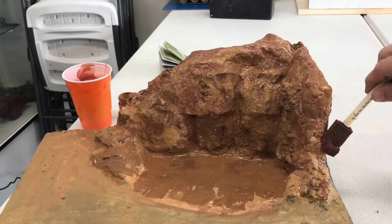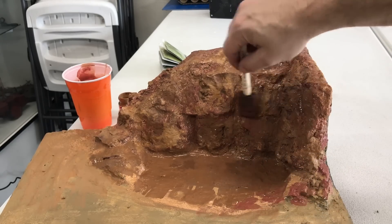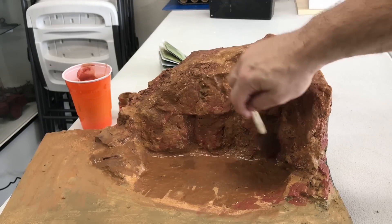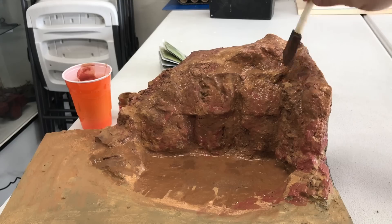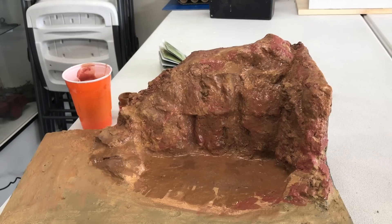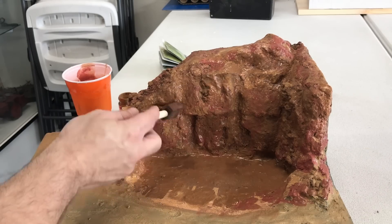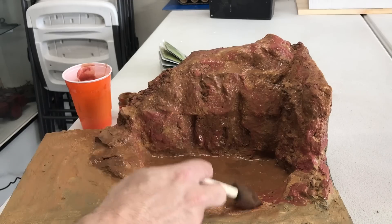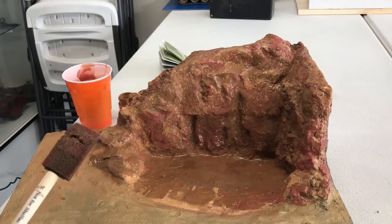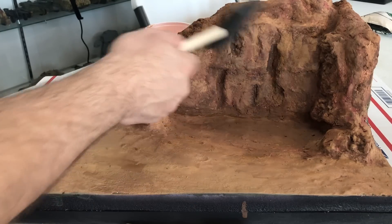We're adding a little bit of a red tone because I'm trying to mimic a certain type of rock color that we saw. We're doing it wet on top of wet so the colors blend a little bit more — this is going to look quite different once it dries. Using about three different shades of brown and then a rusty red which is a mixture of Tamiya red with a little touch of black to darken it up.